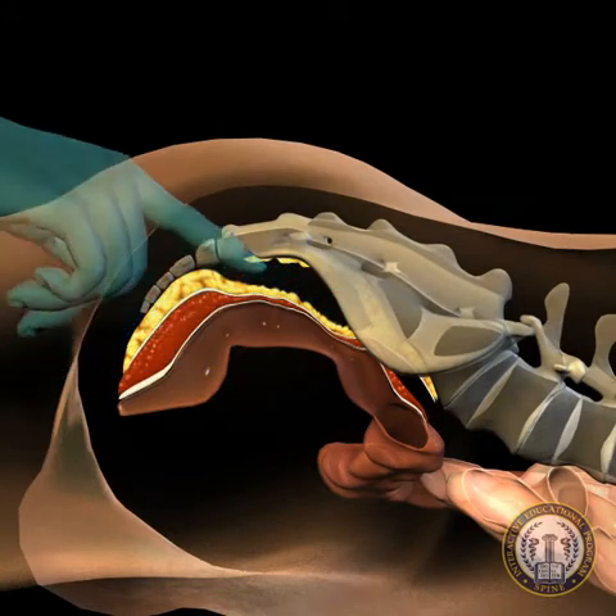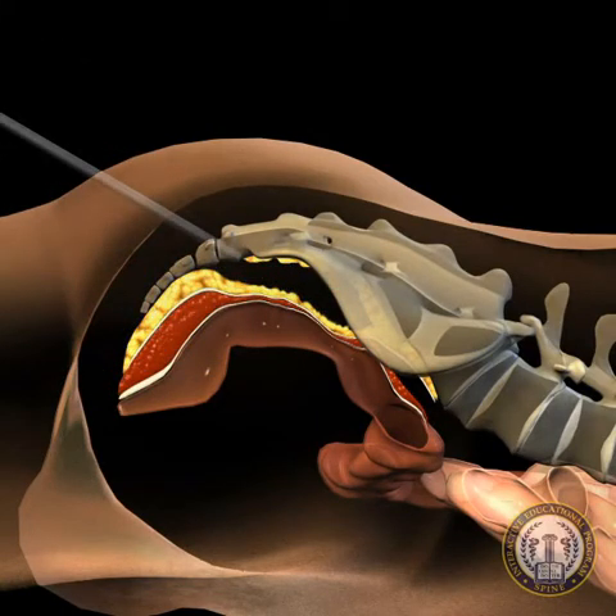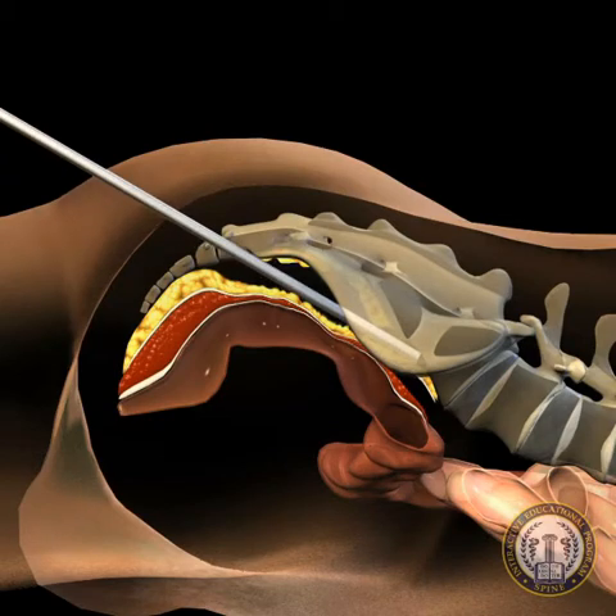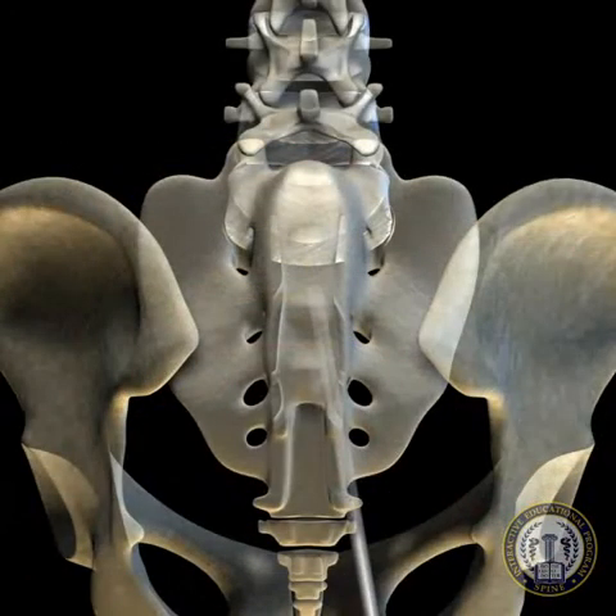Once this interval has been bluntly and safely accessed, a blunt cannulated trocar may be introduced and under biplanar fluoroscopy advanced up the anterior surface of the sacrum to the S1 to S2 junction near the midline. Maintaining the midline is essential to avoid the bifurcated vascular and neurologic structures anterior lateral to the sacrum.